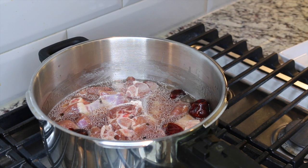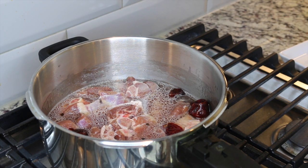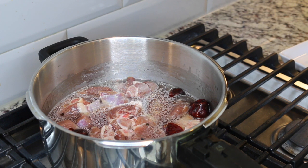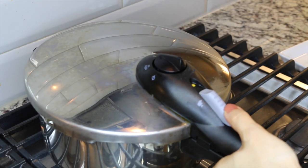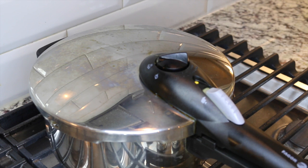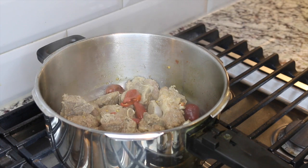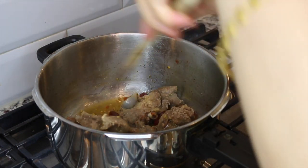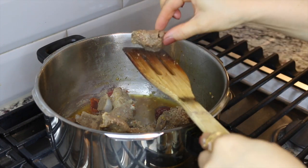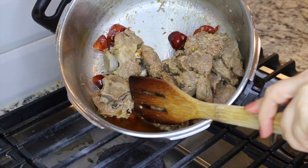Otherwise it'll take longer if you're not using a pressure cooker — maybe 45 minutes or longer, or maybe shorter. It depends on how quickly your meat cooks, so keep an eye on that. After 18 to 20 minutes I have turned off the stove. Let's check the meat — it's fully cooked and tender with a little bit of moisture left, which I'm going to reduce.